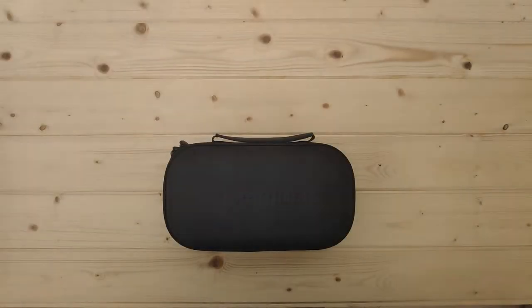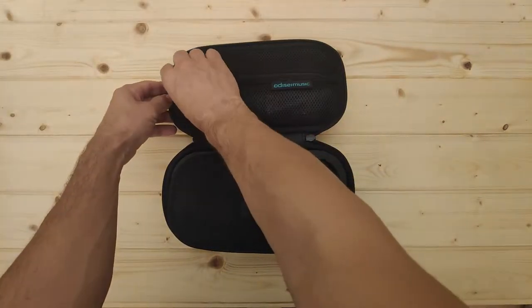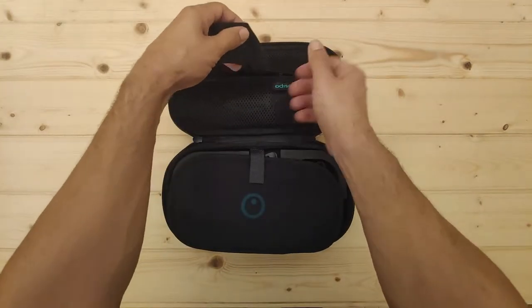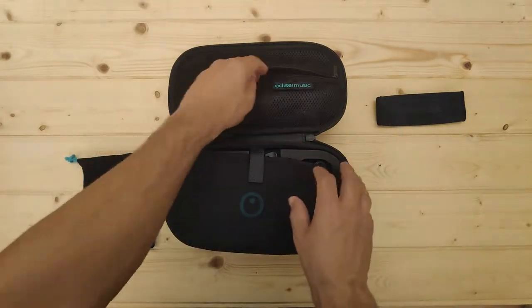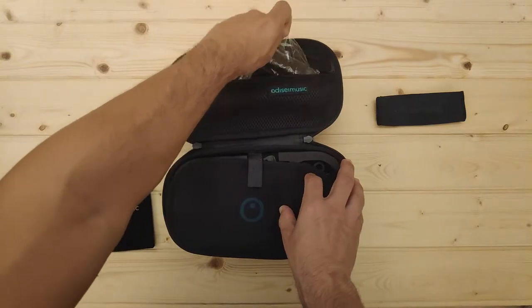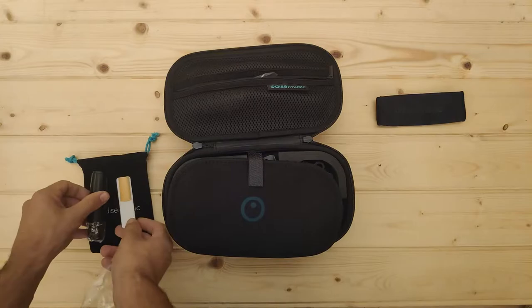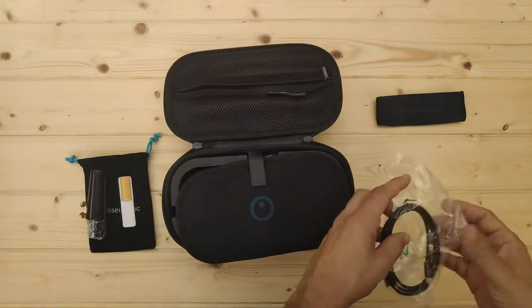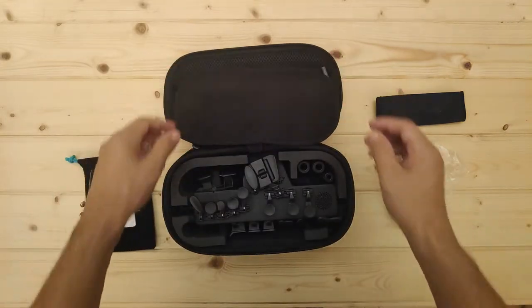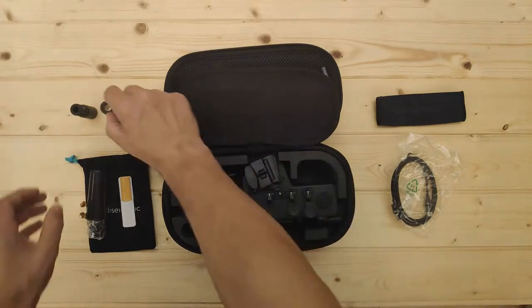How to get started with your Travel Sax. When you first open your Travel Sax case you will find four items: a cleaning cloth, a small bag, an alto mouthpiece with a reed and your ligature, and a USB-C cable to charge your Travel Sax. Inside you will also find three adapters to use with your own mouthpiece.